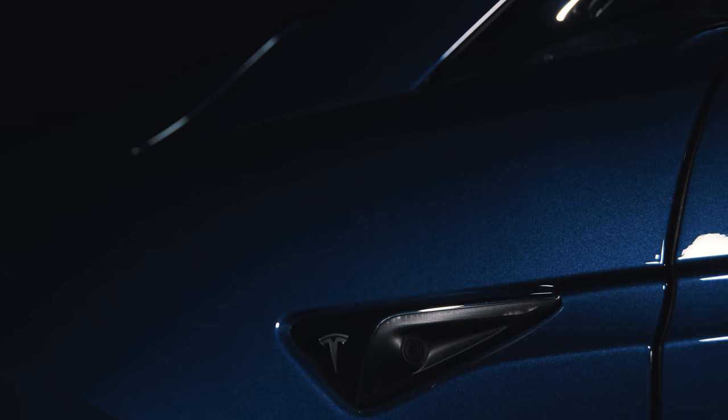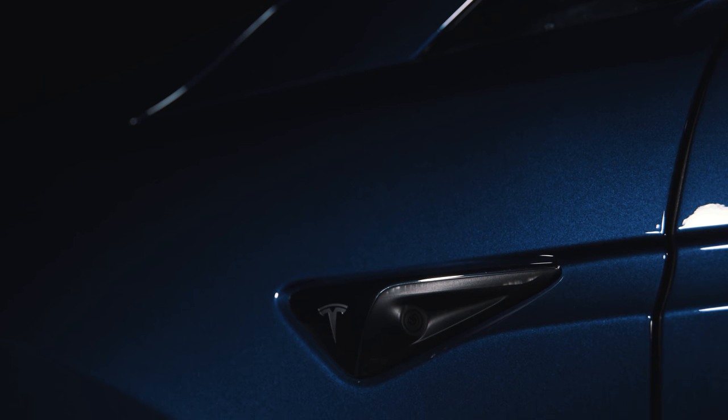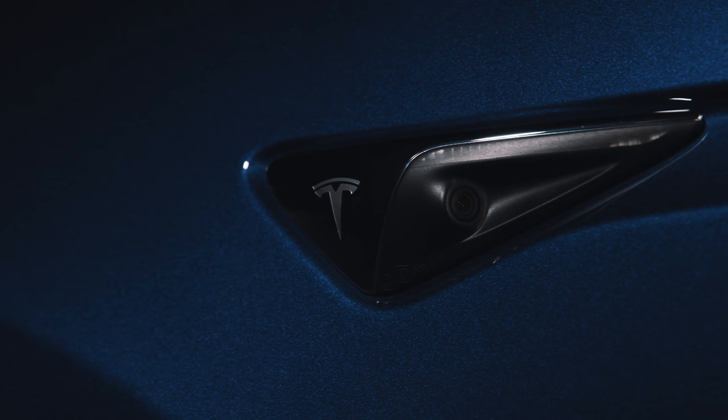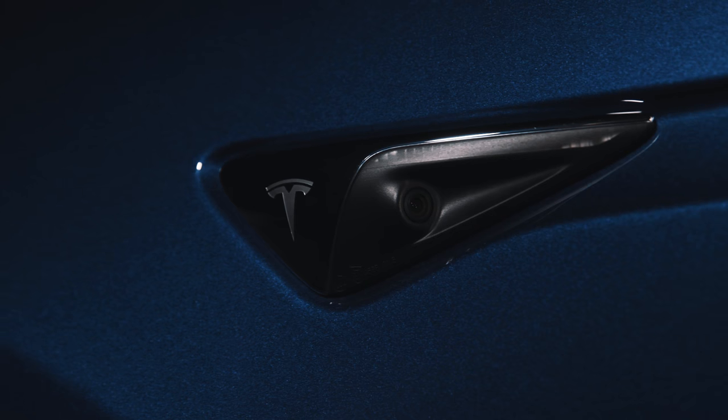When I mention Autopilot 2.0 hardware, essentially it's 12 ultrasonic sensors all around the car and eight cameras — which are going to make this thing eventually, according to Elon Musk, and supposedly by the end of the year, be fully Level 5 autonomous.